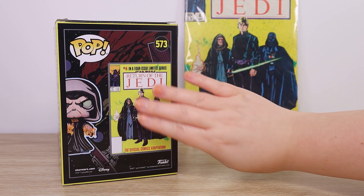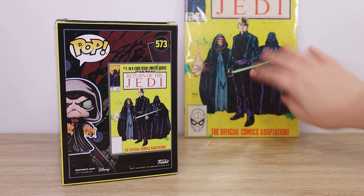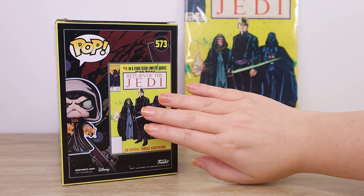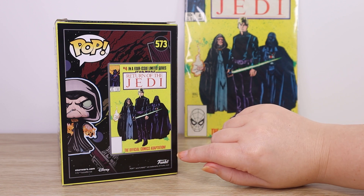I love this idea. Hasbro has done this for a few figures, doing exaggerated color schemes and translating them into action figures, but I love to see Funko branching into this as well. I do love the quirky colors and art styles of some of those vintage comics.